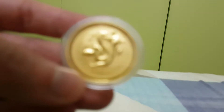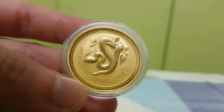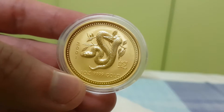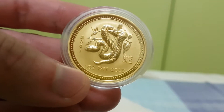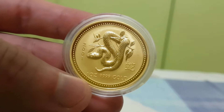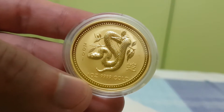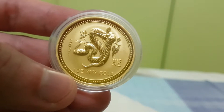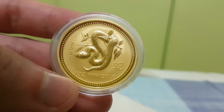Today we're taking a look at this one — this is the snake coin, the gold lunar coin, snake series from 2001. You probably know this if you check out my other videos — I just recently posted a gold snake coin as well, but it's different.